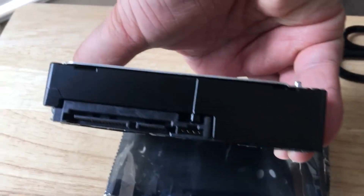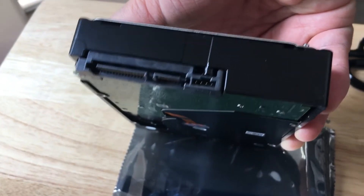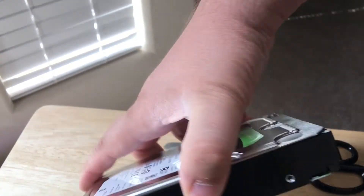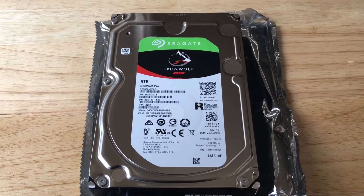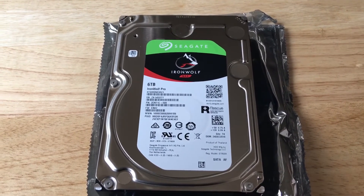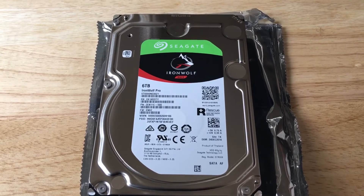There is the SATA connection right there with the power and the data. Quick view underneath — it's very simple, looks nicely put together. And of course this comes with a pretty good warranty, definitely over three years. It is the pro version, so it runs even faster and is perfect for NAS devices.